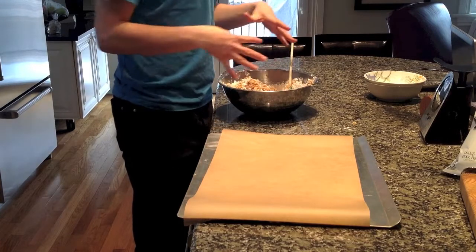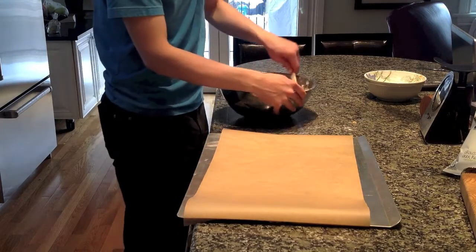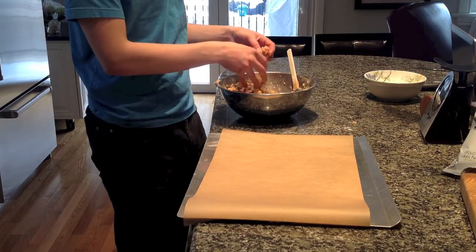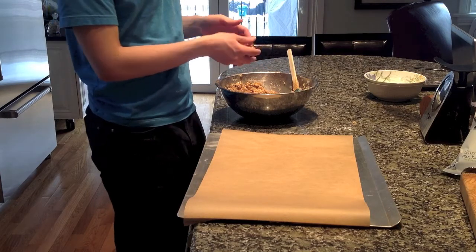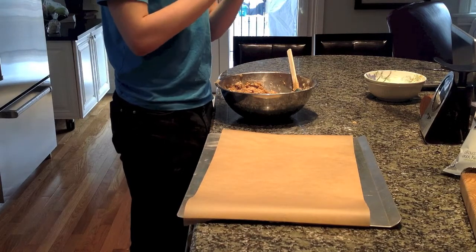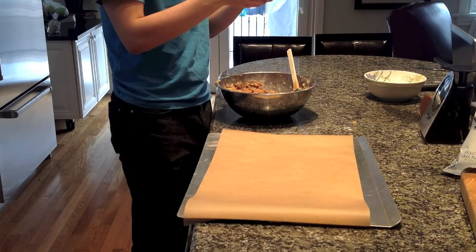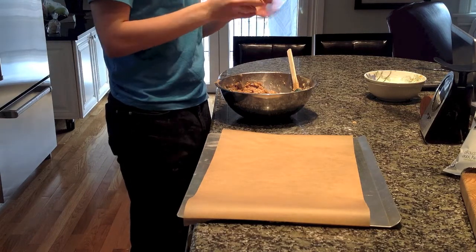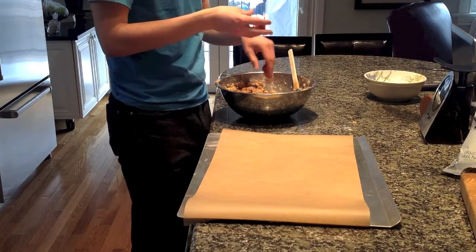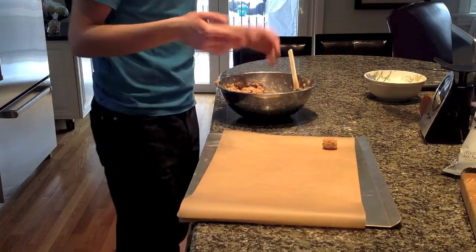I'm just going to finish incorporating this all through and show you the next step. I've now fully incorporated the mixture. Before we can even melt the chocolate, these need to chill in the freezer for probably about one to two hours at the minimum. The shape and everything is up to you — you want to make them kind of small, because this is a pretty rich dessert.